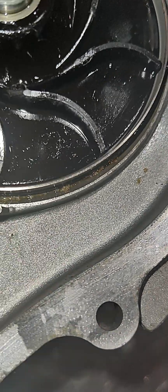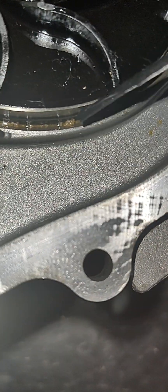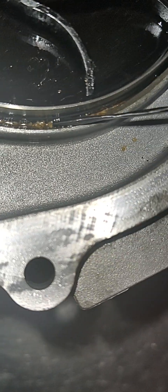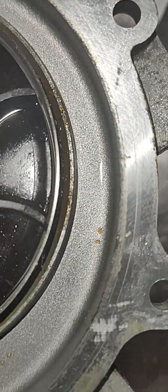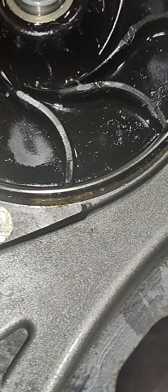It was orange and this vehicle calls for pink. I don't know if there's a difference, but it wasn't factory spec. You can see all this little stuff right here — it's hard, like little rocks, calcified corrosion almost, or scaling that built up over time.